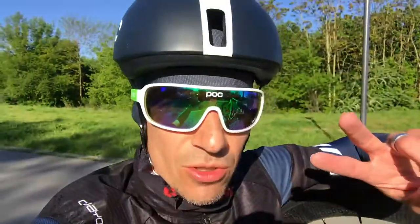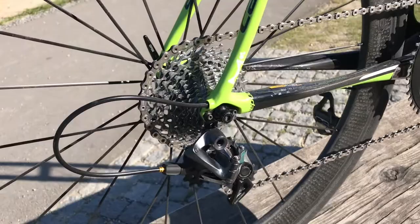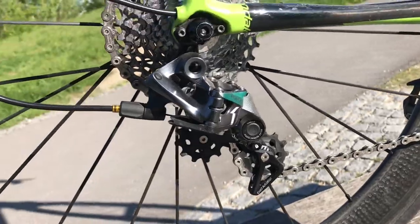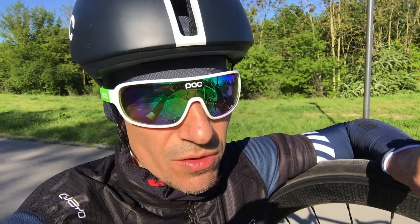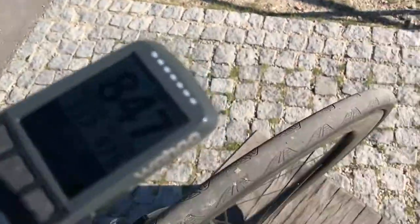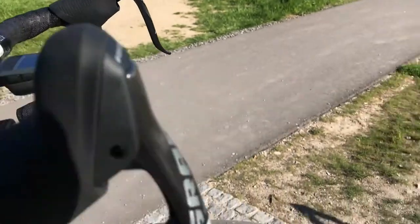It also works with the short or medium cage SRAM Force rear derailleur. Just put in the B screw and it goes with a 42 cassette. If I were to go to the mountains, I think I would put on a 44 in the front, so I'd have 44-42, which would be the equivalent of a 34-32 — something like that. So I think it's doable.